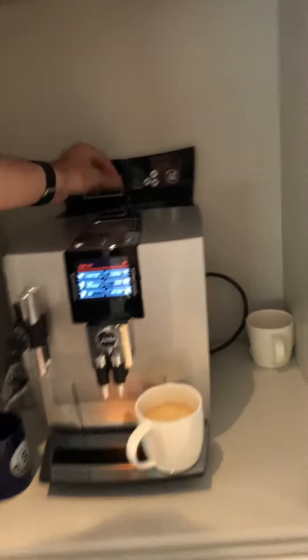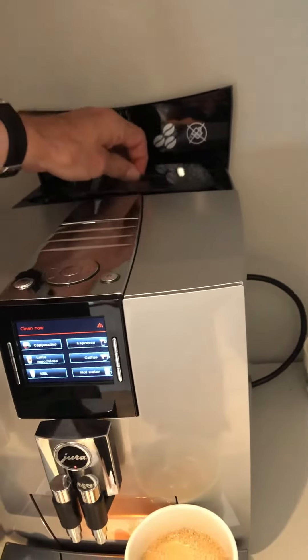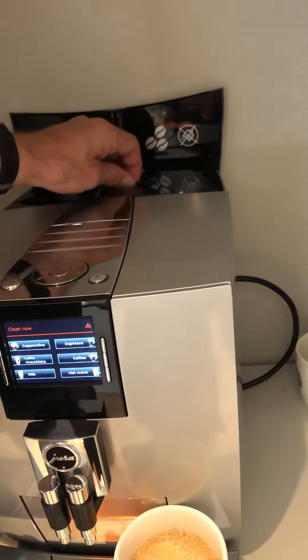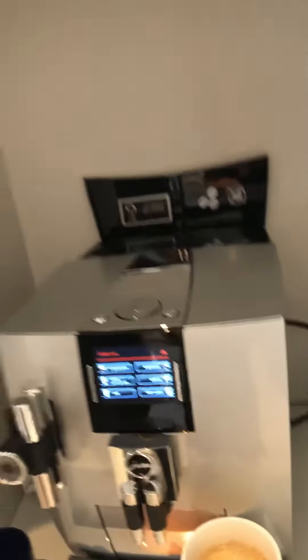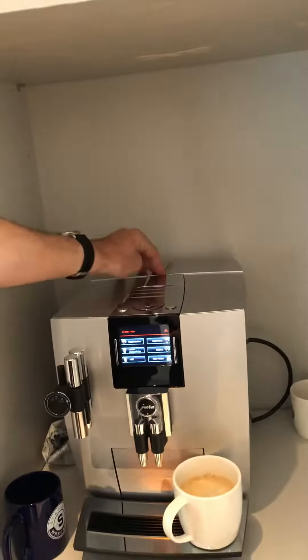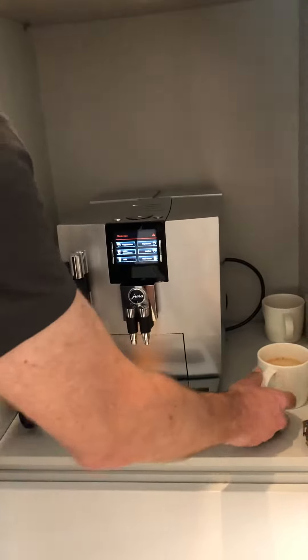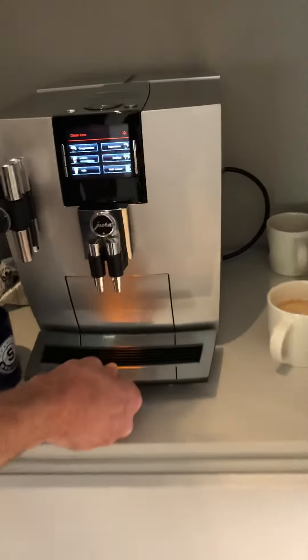Extra coffee can be put in here in the back — just put in the coffee until it's kind of level at the top. Up here we have extra coffee to be used for that. Obviously feel free to buy whatever coffee you like.